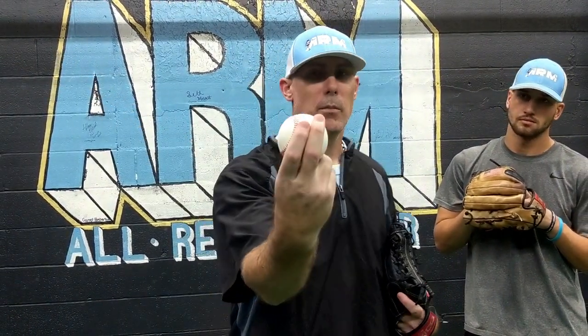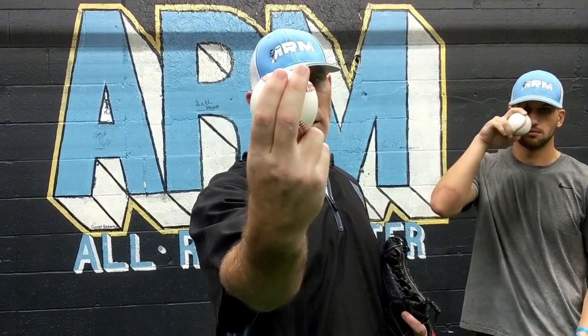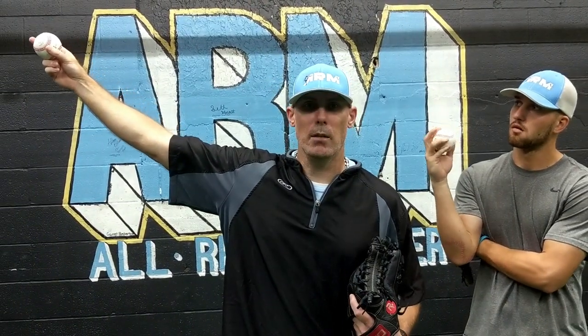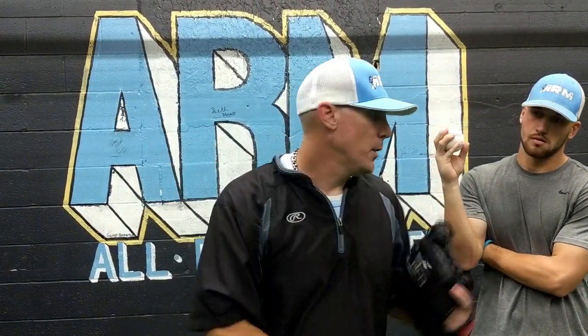I was a lower three-quarter arm slot pitcher. I was a heavy two-seam pitcher, so a two-seam pitch for me was hugging the seams, or I would go across the seam. Going across the seam, I seemed to get just a slightly bit more run on the pitch.